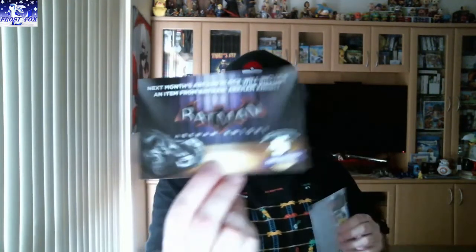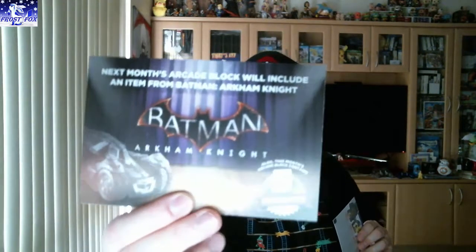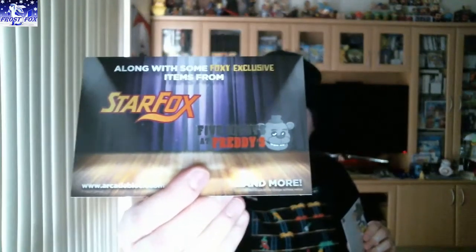It's a $10 credit thing for Nerd Block — I'll use that. Next month's Arcade Block will include Batman: Arkham Knight, and we've got Star Fox and Five Nights at Freddy's as well.